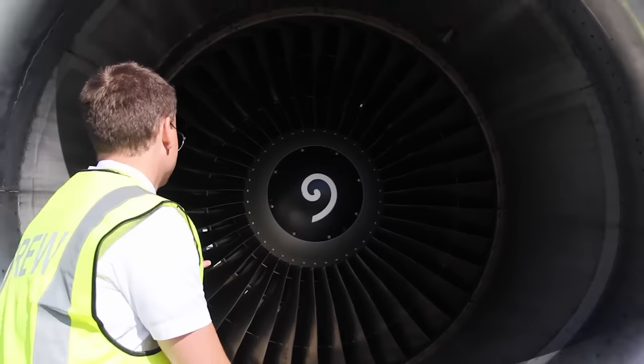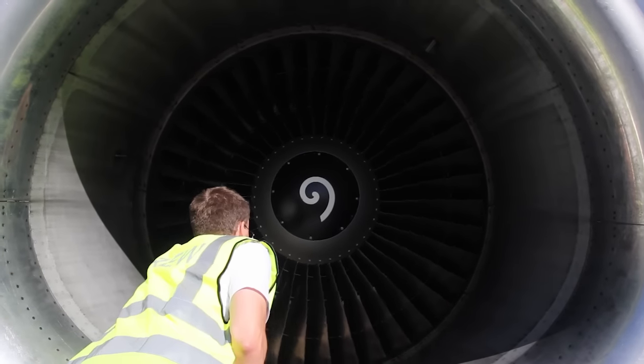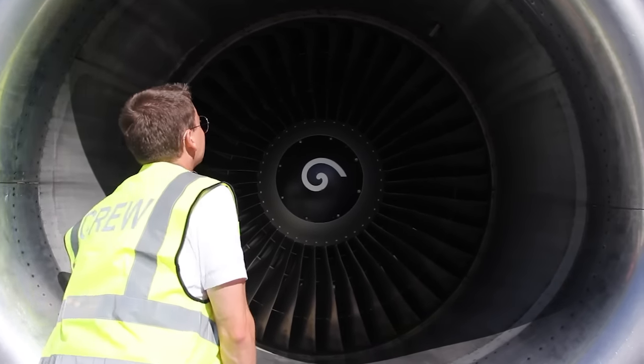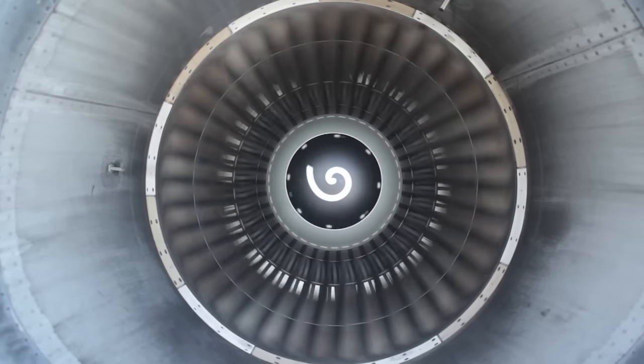Let's look at the engine inlet. Inspect the fan blades for any damage, obstructions or FOD. In freezing conditions, make sure that the fan turns freely by moving it.